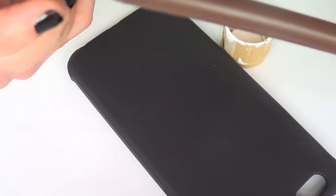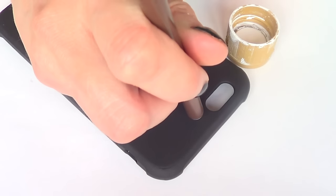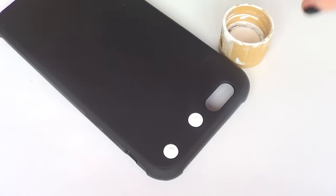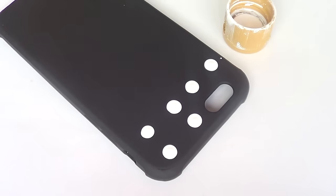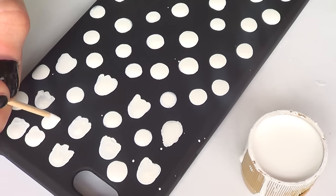Once it's dry, I'm going to take a pen — actually the back part of it — because that's going to be my dotting tool. I'm just going to use my white acrylic paint and paint random dots all over the place. At first I was kind of following a pattern, but I thought it was going to be cuter to just have random dots all over, so I kept on adding a lot of dots.